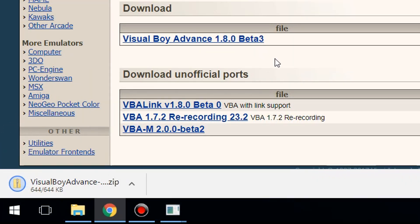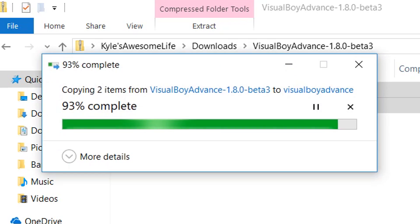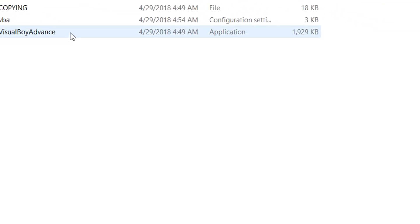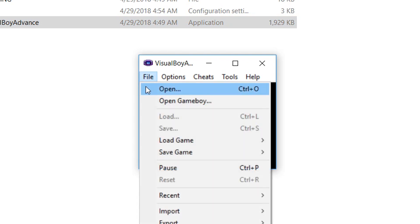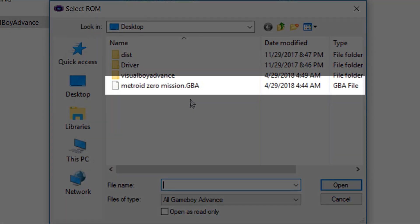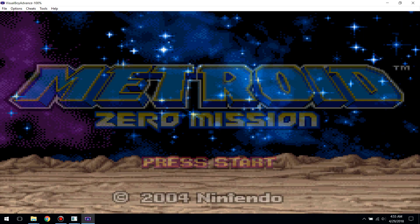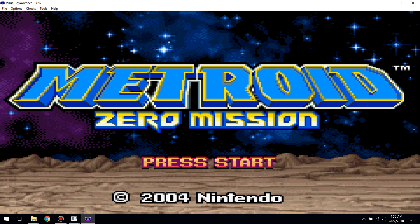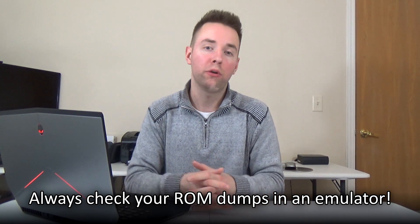Download Visual Boy Advance from the internet, unpack the emulator software from the zip folder, and then run it on your computer. Once the emulator software opens, click on the File menu and select Open at the top. A file selection screen will appear where you can find and select the game ROM file you just dumped. Select the ROM you want to load and click Open. With a little luck, your dumped ROM file should start up and run just like it does on a real Game Boy Advance. Running your dumped game ROM files in an emulator to double check them is always a good idea, since it's a quick and reliable way to verify they dumped correctly.